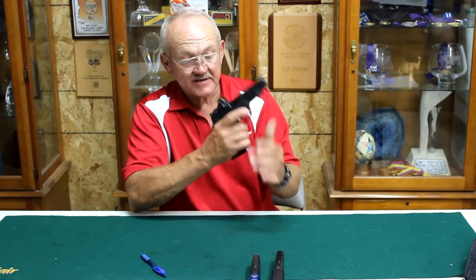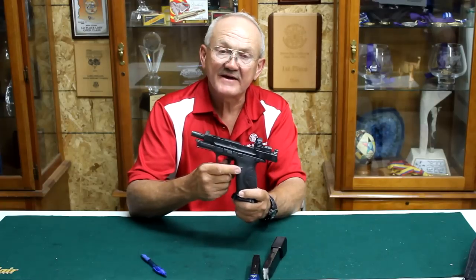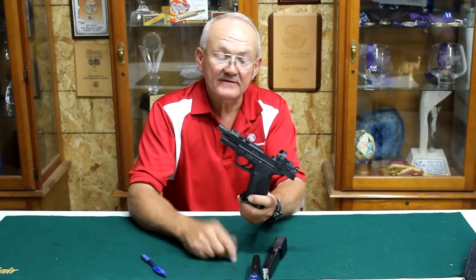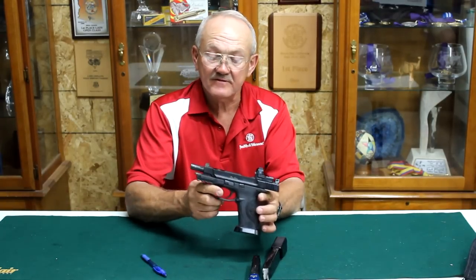So it's been a really good setup. The only thing I wish I had was an extended magazine release. Other than that, I can't really say I have any want for anything other than what I have right here.